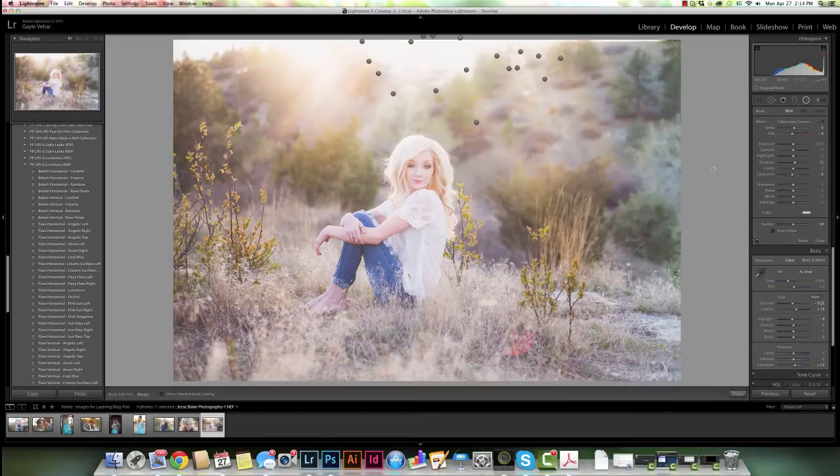I really like that effect. It accentuates that flare that was already happening at the top and brings in the nice warmth from that Buttercup preset. You can see how I'm layering by just clicking on one preset, then clicking on another, and then making a couple of adjustments based on what I think needs to be adjusted in the image.